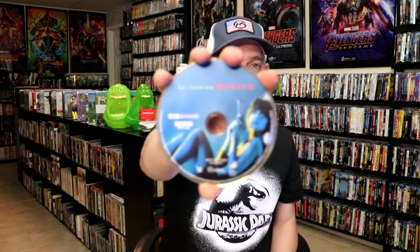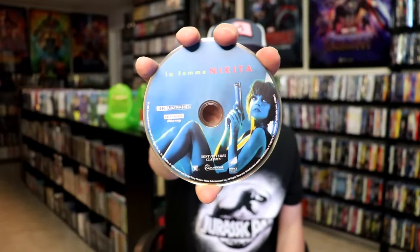Very nice. On the inside, it does come with just one disc. There is no digital code. We just have our 4K disc here with this disc art. And we do have some inside artwork.